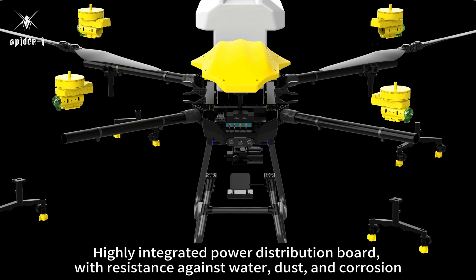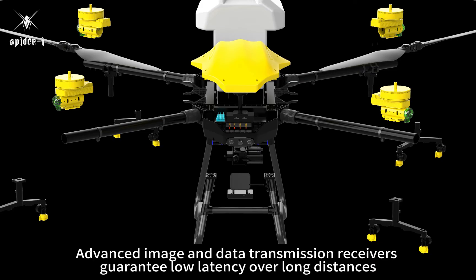Highly integrated power distribution board with resistance against water, dust, and corrosion. Advanced image and data transmission receivers guarantee low latency over long distances.